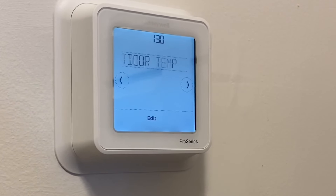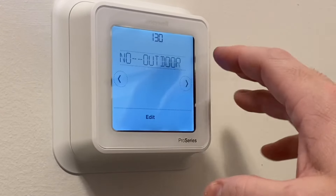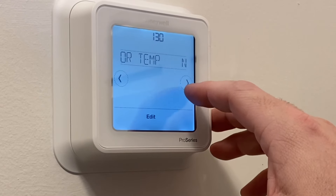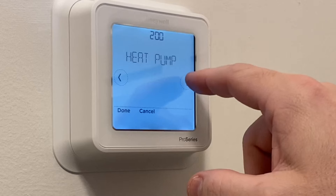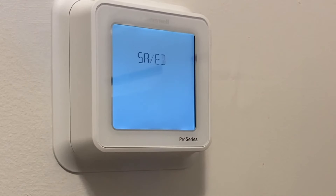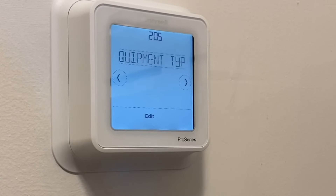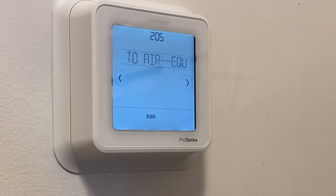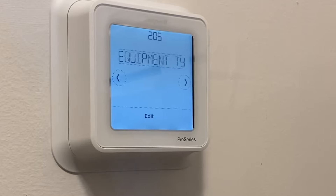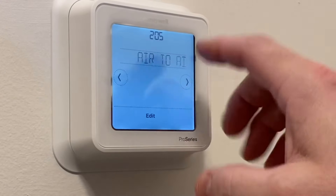Setting 1-3-0 is asking if we have an outdoor temperature sensor — no. Setting 2-0-0, we're going to change this to heat pump. If you're not sure what type of system you have, hire a pro. It gives four options: conventional forced air, heat pump, boiler, or cool only. We're looking at air-to-air, so heat pump is correct.